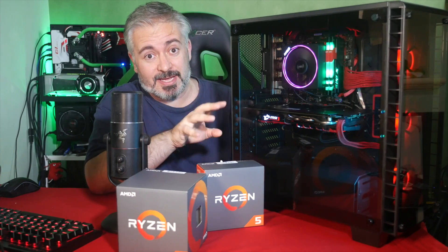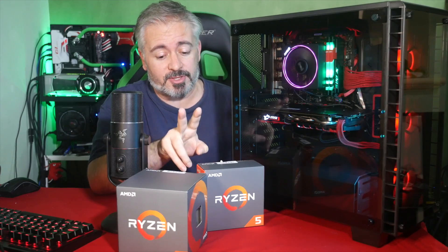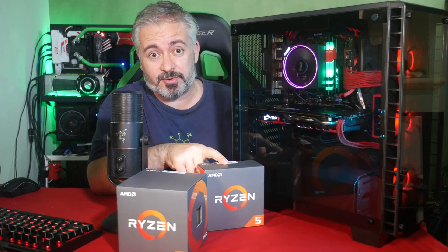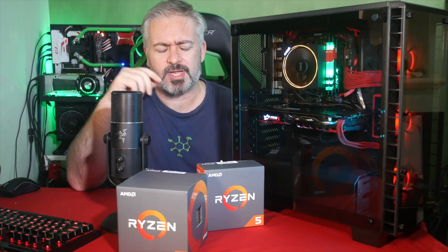This is the first AMD-based rig I've built in like forever. I am testing for review at the moment the 1500X and 1600X Ryzen 5 processors. The Ryzen 7 chips, having been already launched and reviewed and put through their paces, those are the enthusiast level chips, the high-end stuff.